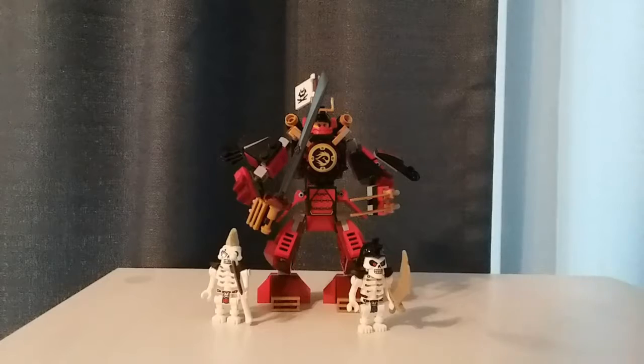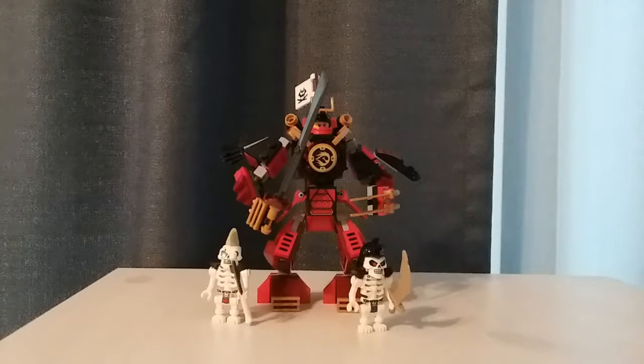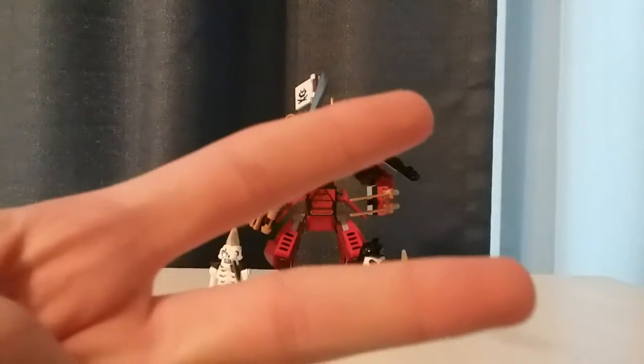The arms and hands — I'm kind of eh on this arm especially without the katana because it looks really bad. But it's a $15 set so I'll kind of let it pass. Other than that, there's not too much else to say. Thanks for watching, see you guys later. Peace.